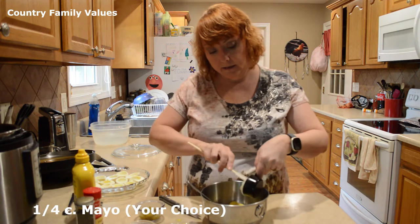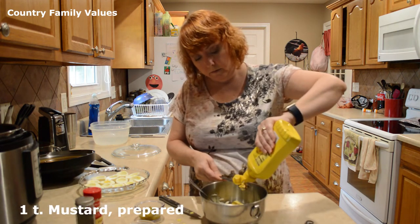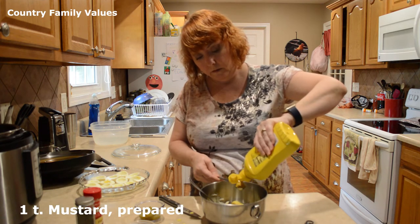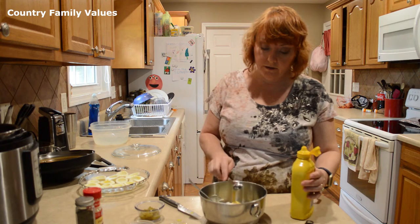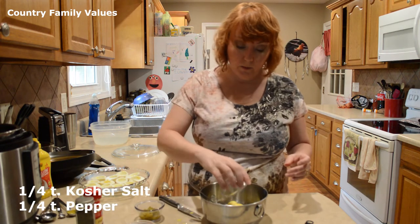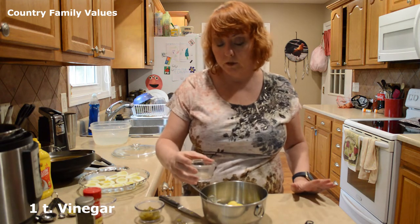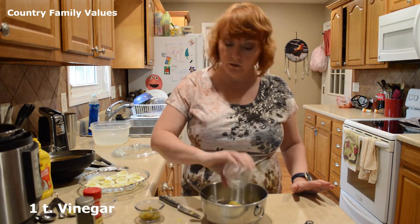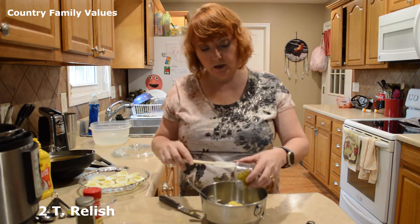I'm gonna add my mayonnaise. It looks like that's a little over a teaspoon, but it's close enough. Some salt and pepper. A teaspoon of vinegar — I'm using apple cider vinegar, but if you guys want to use white, that's fine too. And two tablespoons of relish.